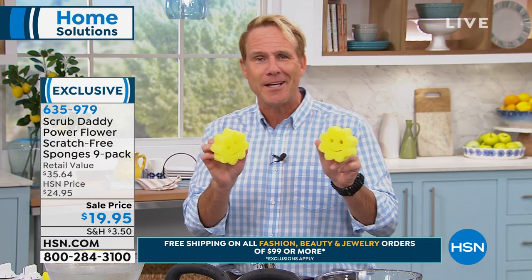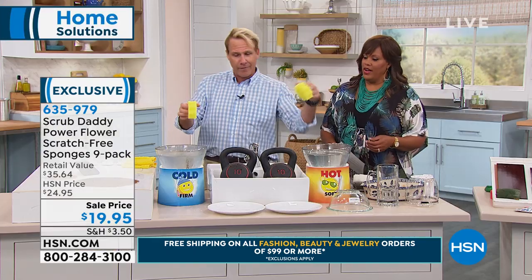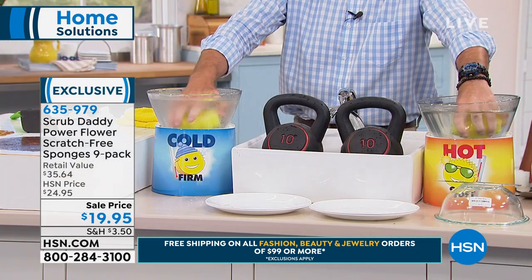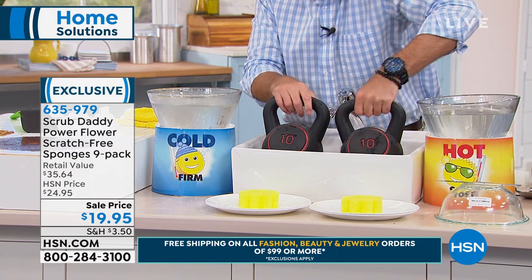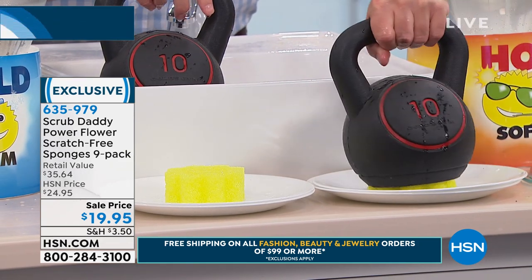It's guaranteed in independent laboratory testing not to smell for two months — it's dishwasher safe so it may never smell, and people absolutely love it. I've got cold water over here and warm water over here. I'm going to put the Scrub Daddy down in the cold water and it's going to get really firm. Now watch — in the warm water it's soft, it's absorbent, it's like a regular sponge. Isn't that wild?